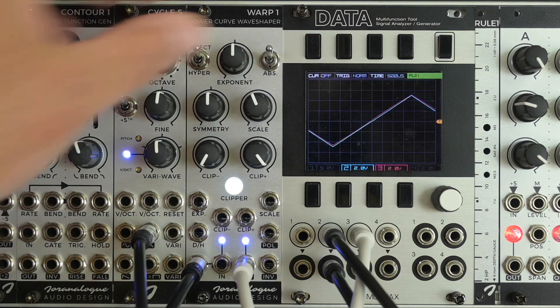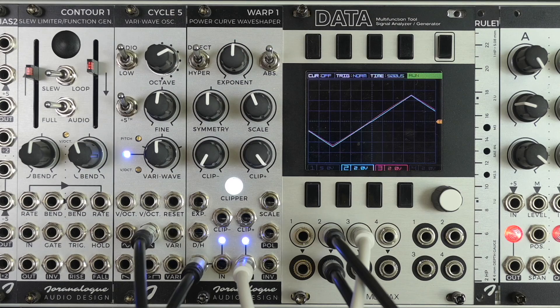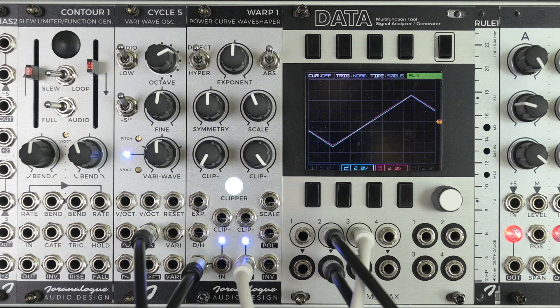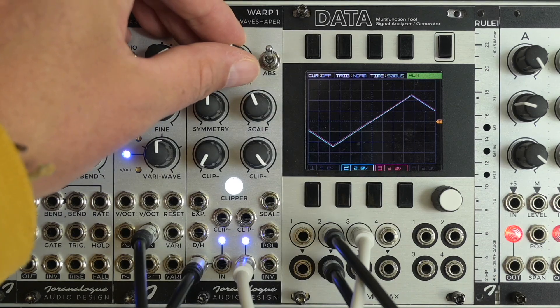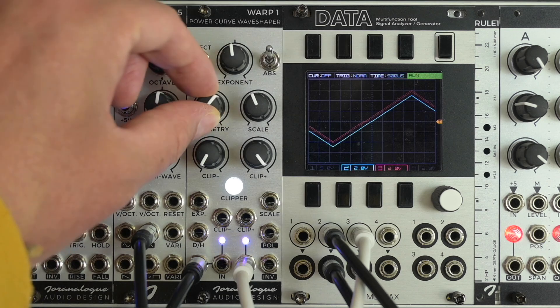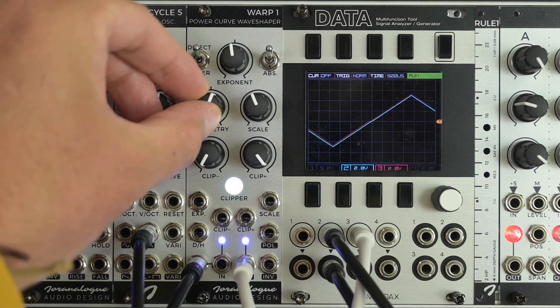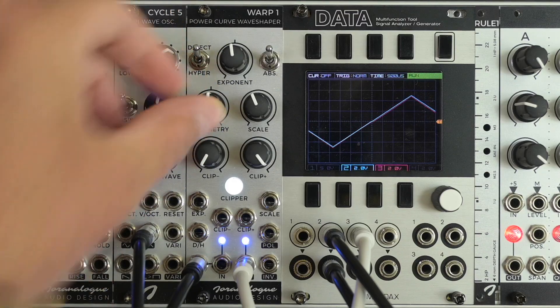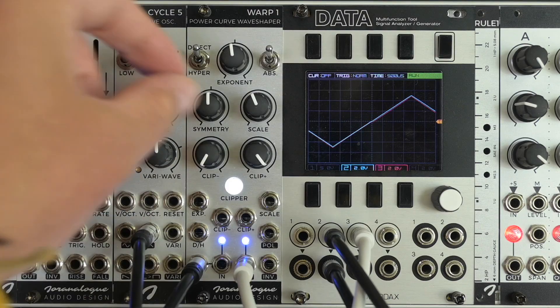With the knob in the middle, the exponent is just 1 — it's like not having an exponent at all, so in the center nothing is really changed. There is a symmetry knob which adds an offset to the input. You can control this symmetry with CV by sending something into the second signal input here.